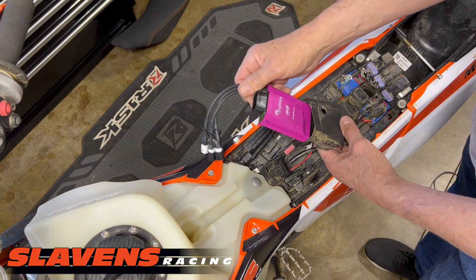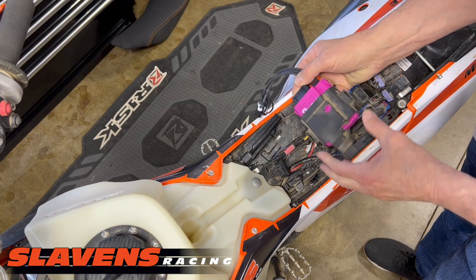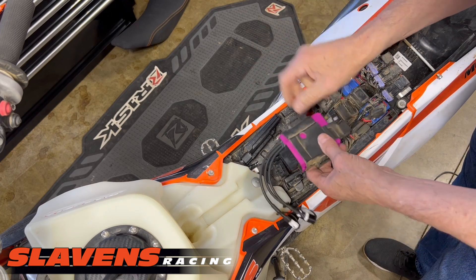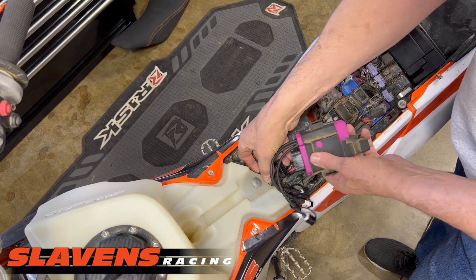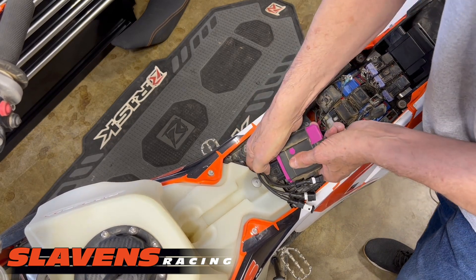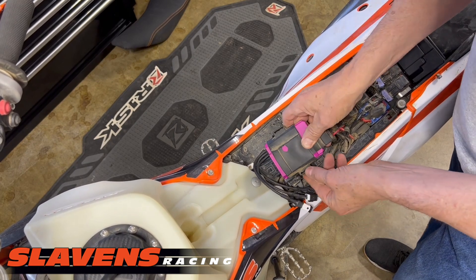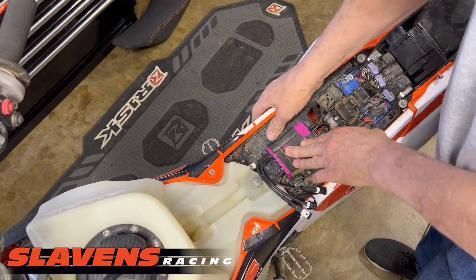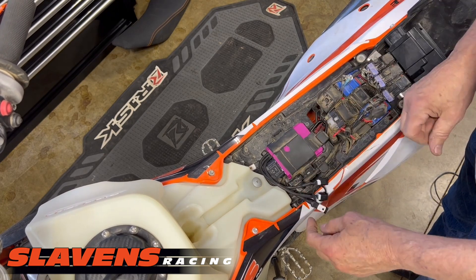From there, you just put the AIM ECU in the rubber boot — just like that. You can put it back on these mounts; I'll first plug it in until you hear it click, then put it back on the mounts. Push it down, make sure they're all the way on, and it's good to go.